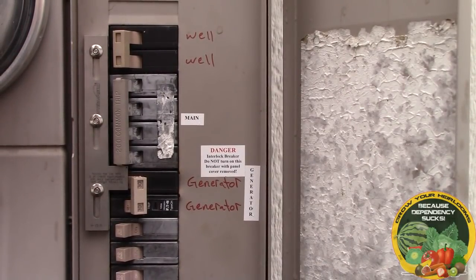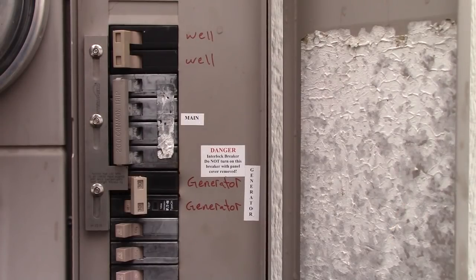Hey guys, I was on one of the forums recently and one of the discussions was what do people do when their power goes out. I made mention of the fact that I have an interlock switch installed, and quite a few of the people didn't know what an interlock switch was. So they asked me to post a picture, but I thought rather than post a picture I should just do a video of it and explain what an interlock switch is, what it does, and why it's critical for people to have one.